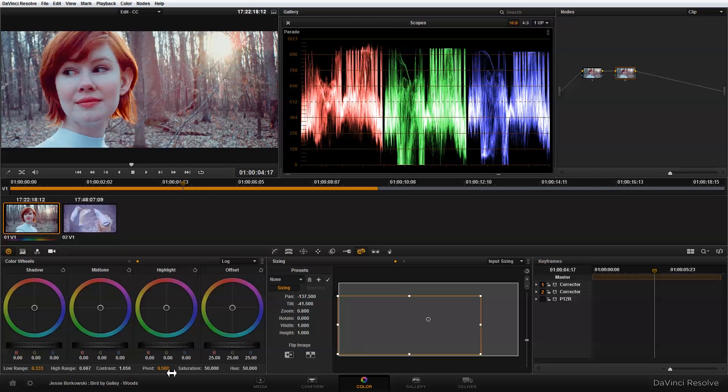I'm also going to make some adjustment to the pivot — just bringing that down. And now it looks pretty good for where I want the contrast.